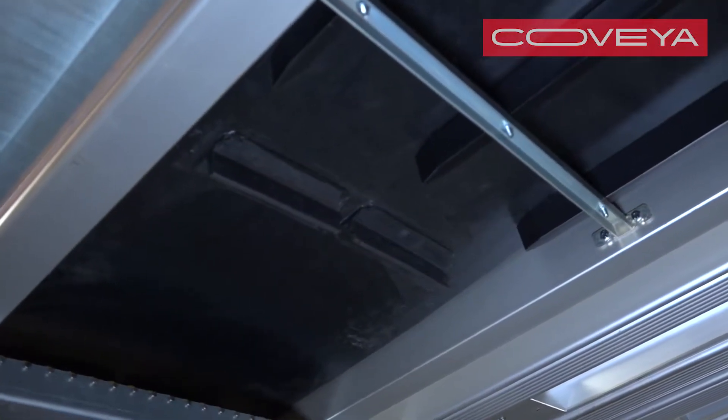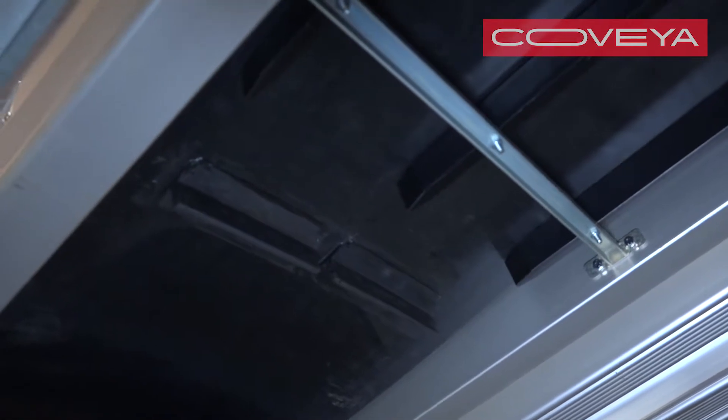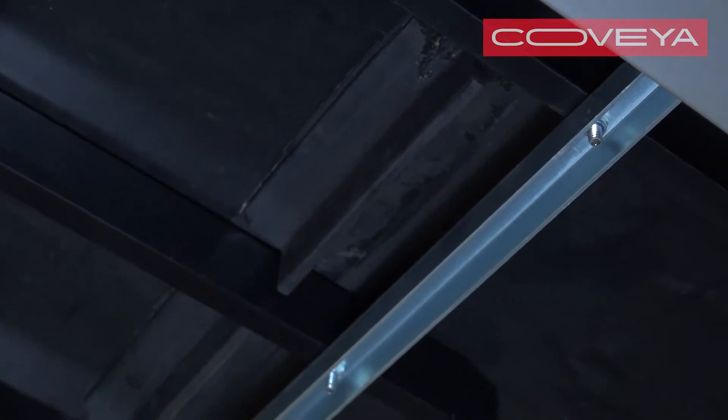Check the belt is not too loose by looking underneath and making sure the belt is not touching the external scrapers. There should be a finger-width gap between the belt and the external scrapers.